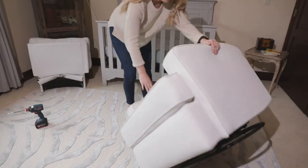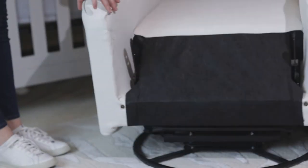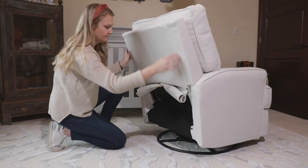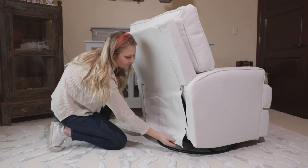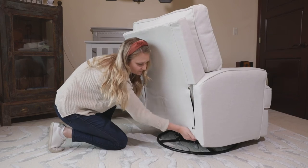Flip the unit over. Reinstall the back. The repair is now complete.